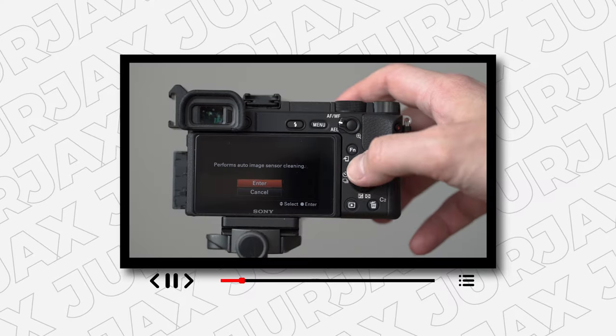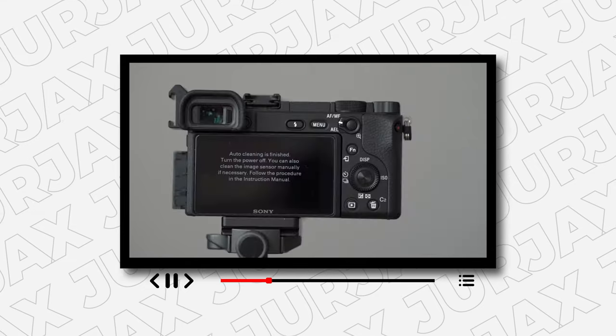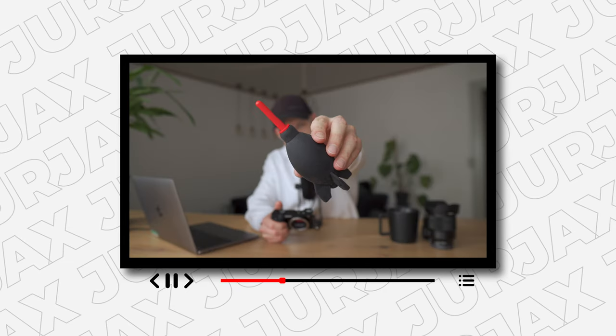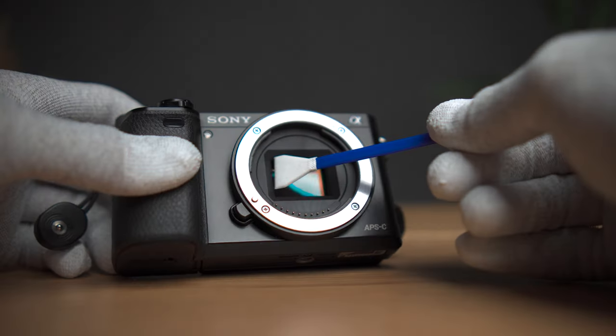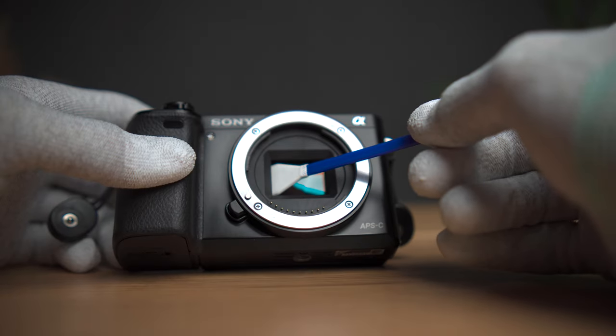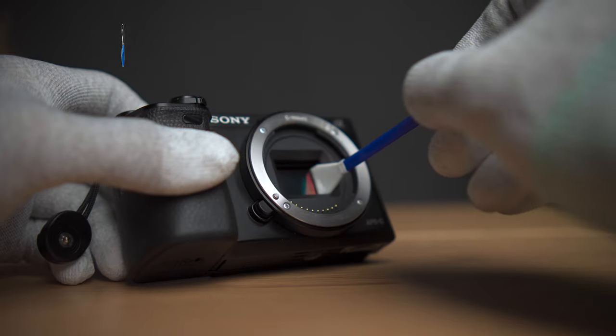Sensor cleaning can be scary. I hope you watched my video on sensor cleaning for Sony Alpha cameras the easy way, where I taught you how to clean the sensor without swabs. But in this video, let's just do it — let's do a proper cleaning. I promise you it is not that scary and not as damaging for your camera as you might imagine. I'll show you how to do it real quick, let's get into it.